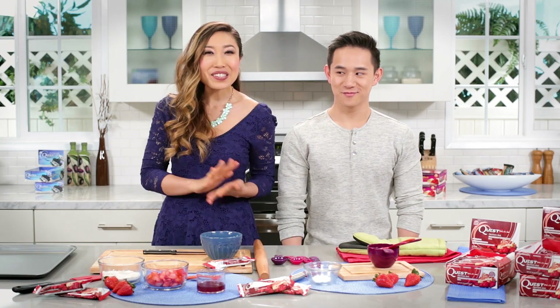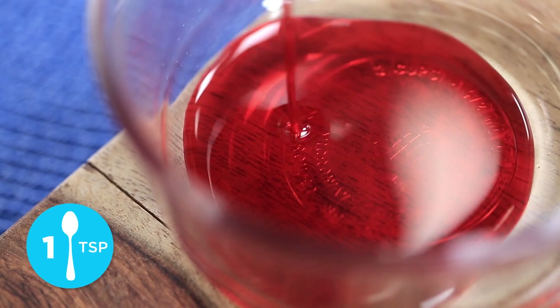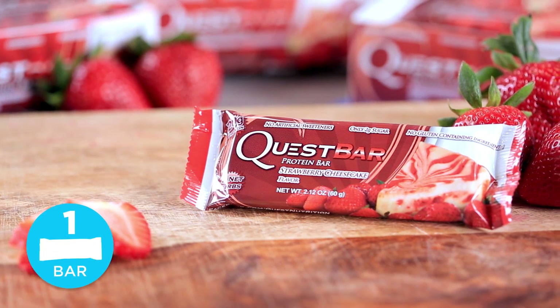That's crazy. So the ingredients you'll need today are 1 teaspoon of low fat cottage cheese, 1 teaspoon of sugar free strawberry syrup, 1 quarter cup of freshly cut strawberries, and 1 strawberry cheesecake Quest bar. My favorite.